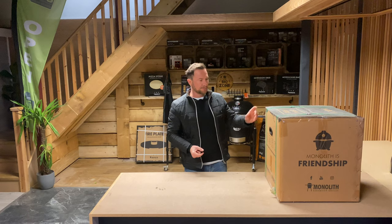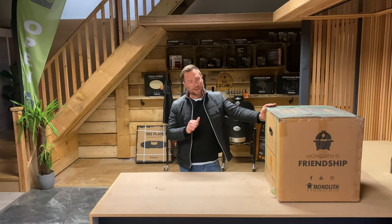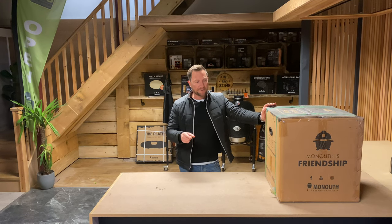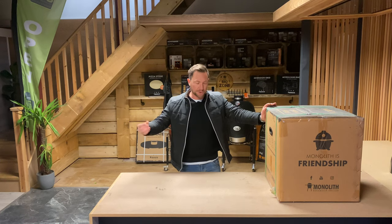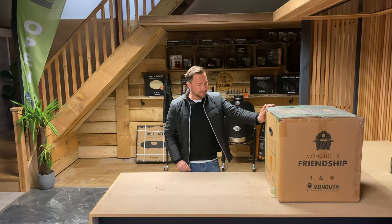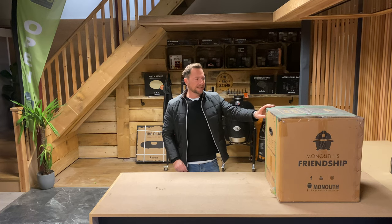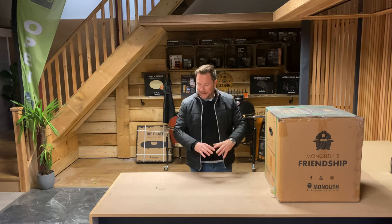As I said before, this is the smallest one in the range. I have done other videos on the Monoliths — I've done the Classic and the Junior, which are the two sizes above this. There is one more called the Le Chef, which is the next size up from those two as well. I'll unpack it all here, put it into time lapse to speed it up, lay everything out so you can see what comes in the box, and then we'll start putting it together.